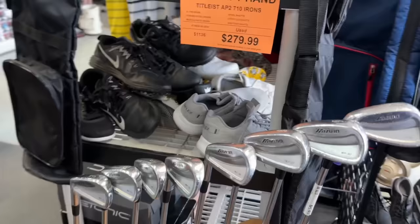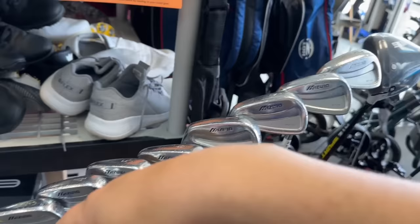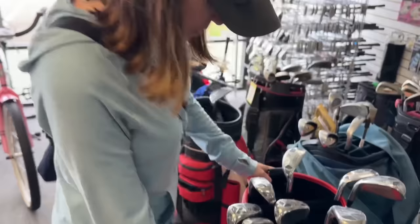We got some Mizuno MP30s over there. When I was in high school, I always wanted to create a combo set of the MP30s and the MP33s, and then I finally did it. Usually you would do that because the cavity backs are easier to hit, but the actual MP33 blades were easier to hit than the longer irons on the MP30s. So all this time was a waste of time — just like most things that we do.